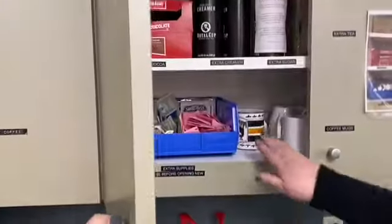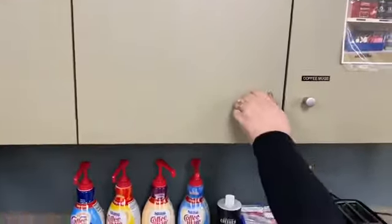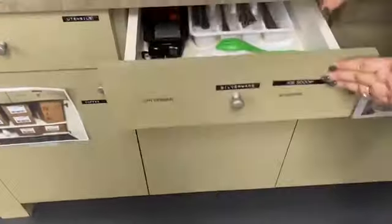We used to have the ice scoop up here and it was labeled, but we thought it felt a little out of place. We have now moved it into the silverware drawer and also have labeled it.